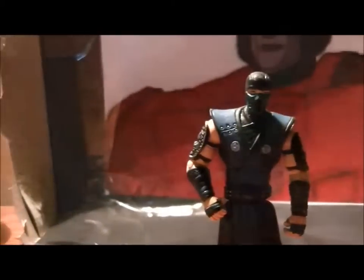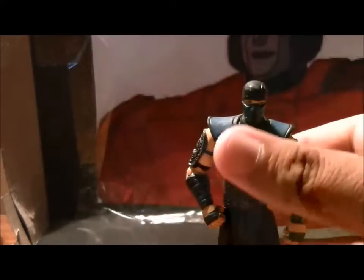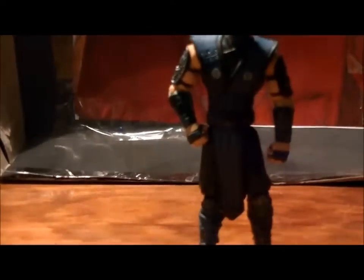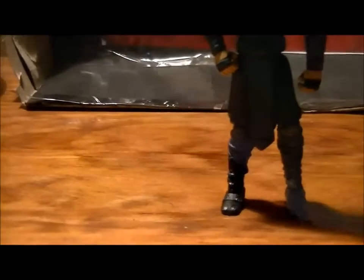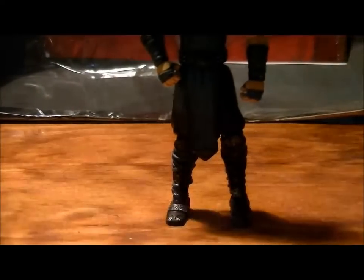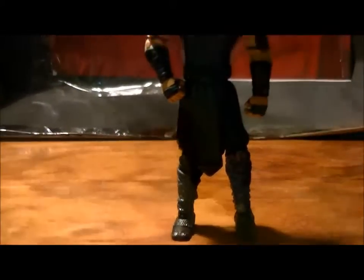He's got his ninja suit and his shoulder pads, not to mention his gauntlets, ninja gloves, the rest of his costume, his shin pads, and his boots — which kind of makes him look like he's wearing socks with sandals.